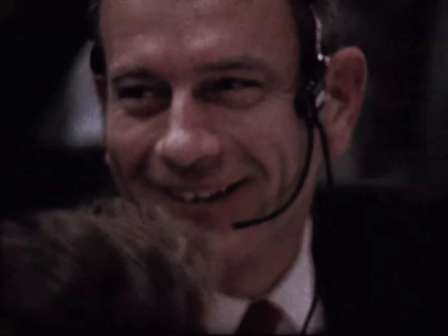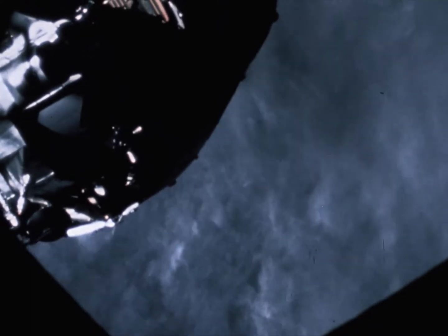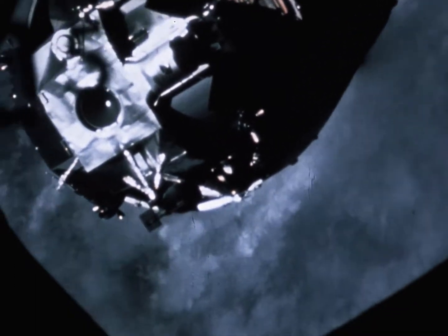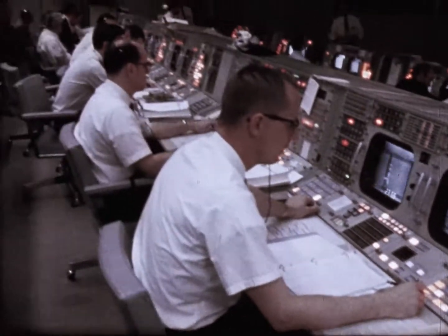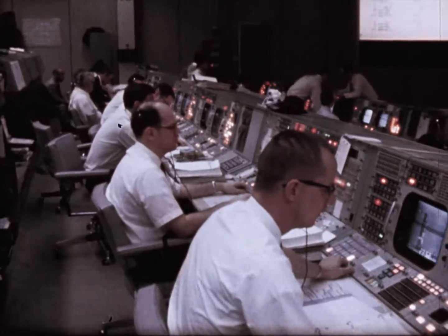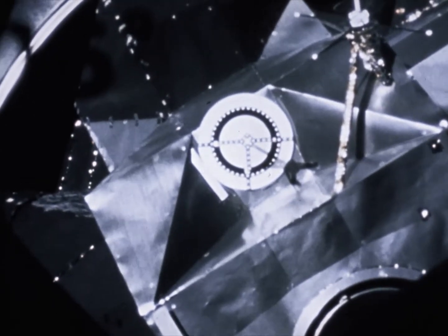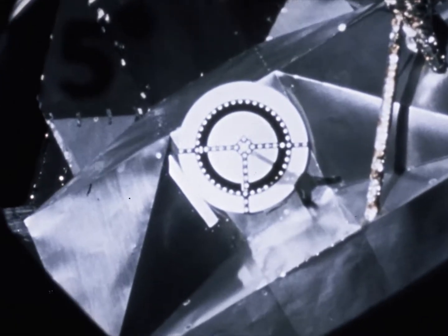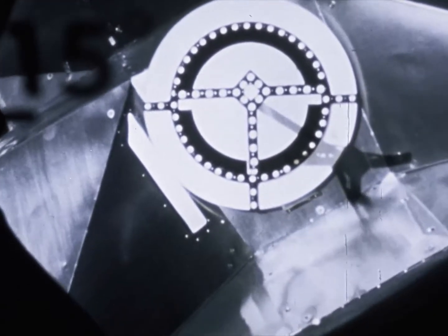Once in orbit, the crew turned the command module around preparatory to docking with the lunar module, which was still attached to the S-4B, the third stage of their launch vehicle. Houston, it's out there and we're turned around and proceeding with the station keeping and docking. Tremendous, Apollo 9. We're about 25 feet now and closing. Houston, we're hard docked. Good show.